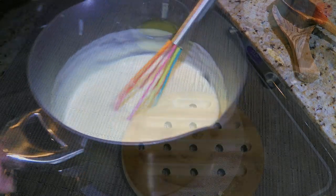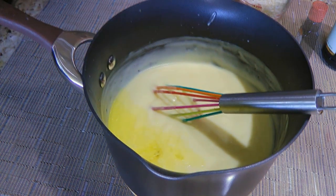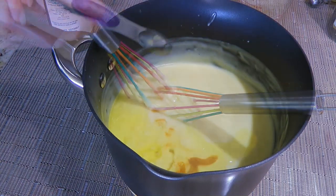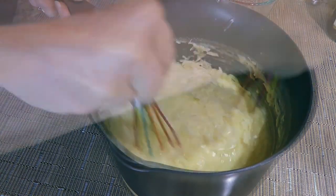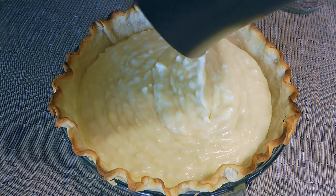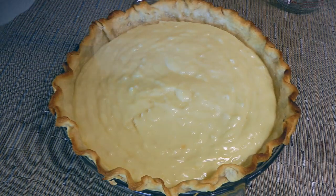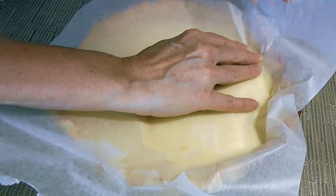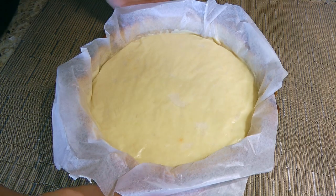When we achieve that consistency, we'll remove from the heat and immediately add melted butter, pure coconut extract, vanilla extract, and 1 cup of coconut flakes. We'll stir very well until the ingredients are well blended, then transfer the mixture into our prepared pie shell. Using a spatula, we'll level the custard. To prevent skin formation, we'll place some wax paper directly on the surface and let it cool for 15 minutes before transferring to the fridge.